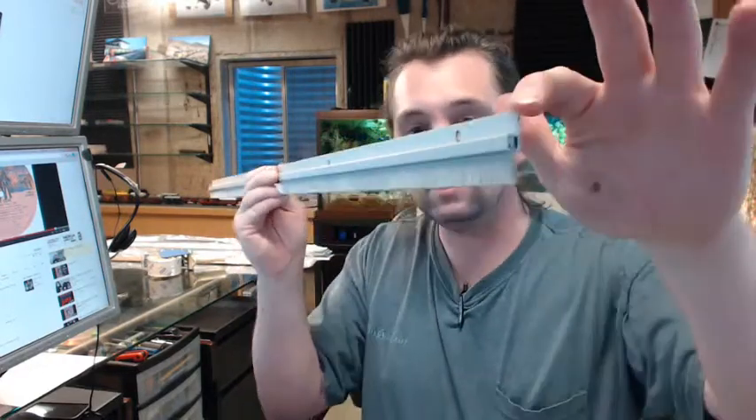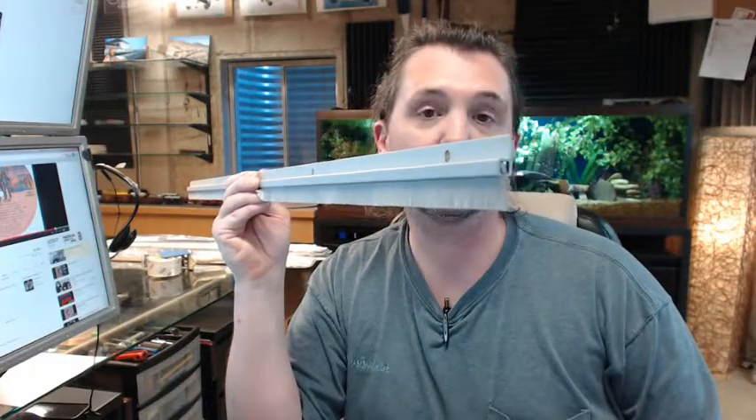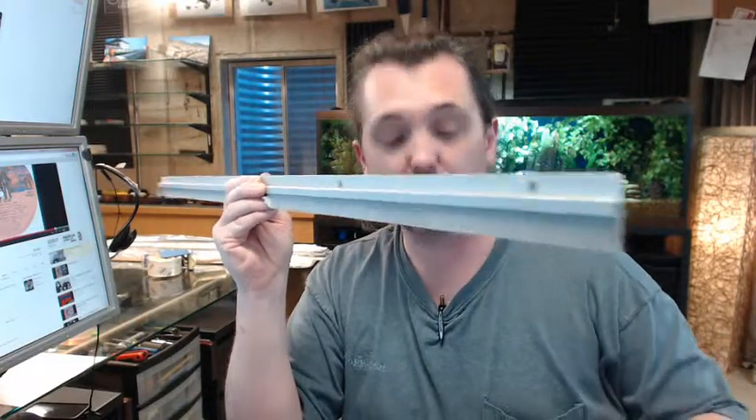Any questions on the National Guard C607A perimeter seal, astragal, door sweep, or any other National Guard product, please feel free to reach out to us. Thank you.